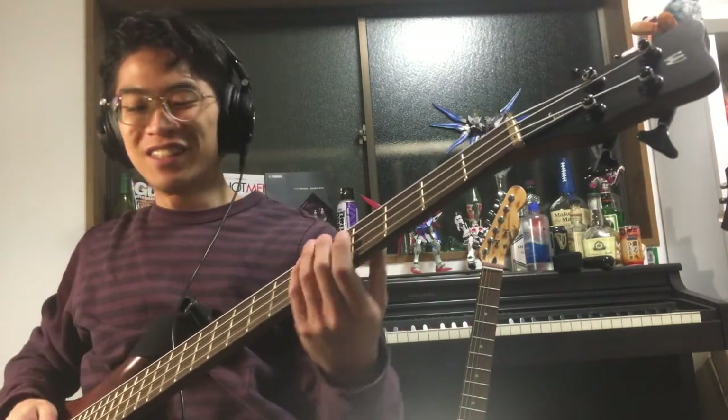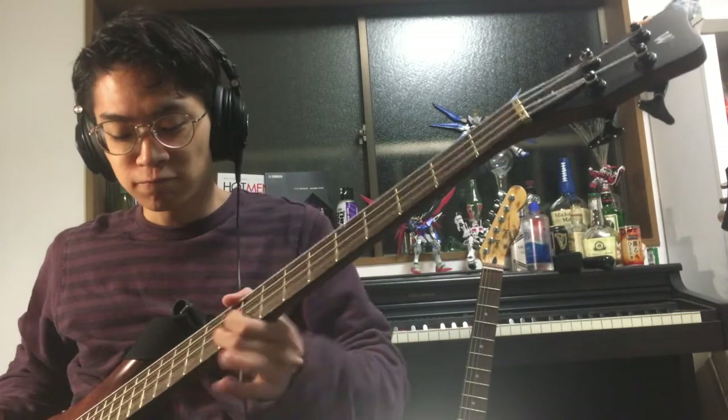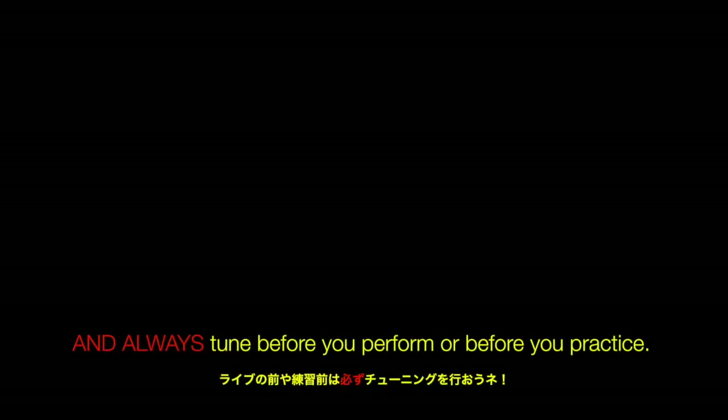Now that I'm in tune I can jam out just like Flea. Wasn't that beautiful? If you too want to have fun playing your bass, stay in tune and always tune before you perform or before you practice.